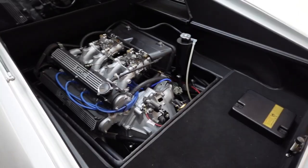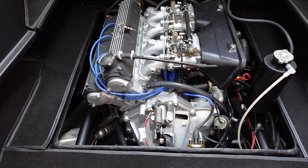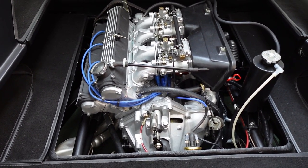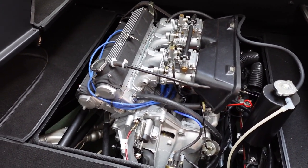In the S1 and S2, the boot floor is quite flat and then there's an engine cover that sits over it almost like a dome. You take that dome off and you've got good access to everything.